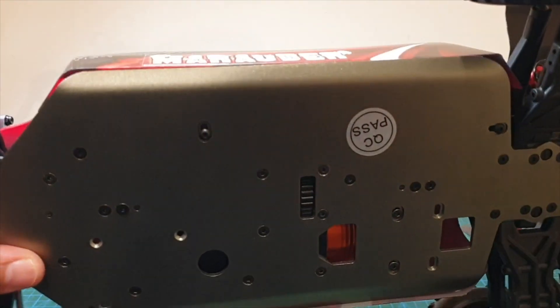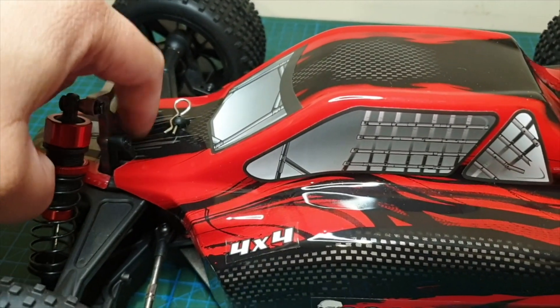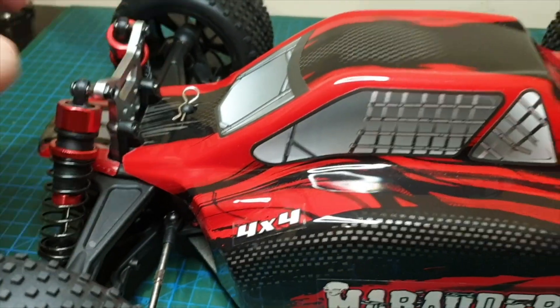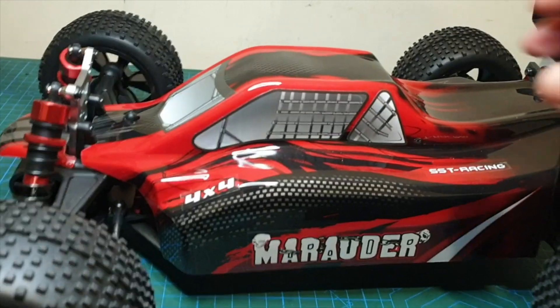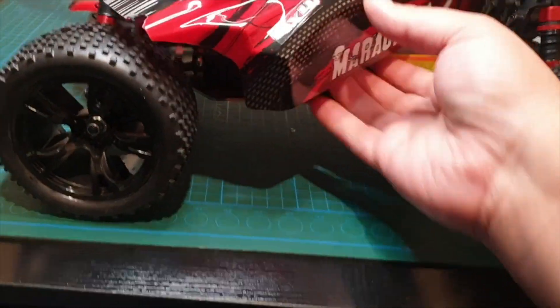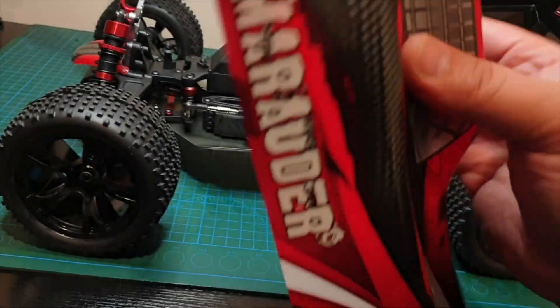Let's have a look underneath the shell. The shell seems a bit tight over here — I might have to trim a little bit, because when I push the car down you can hear the shell rubbing. It's no big deal, I'll trim it eventually. The shell feels pretty thick, nice and flexible, and hopefully not too brittle. It does feel quite thick and strong — it's not like your cheaper WLtoys or similar cars. That's quite a bonus.